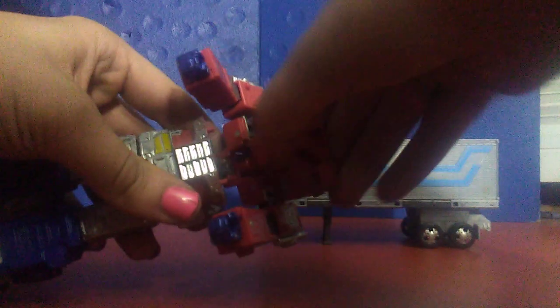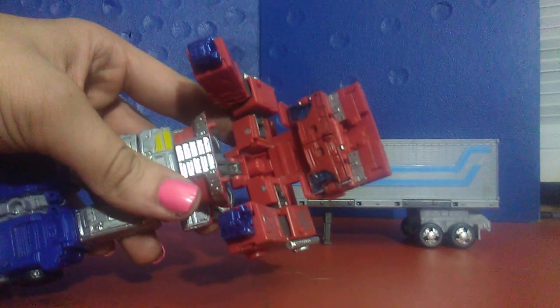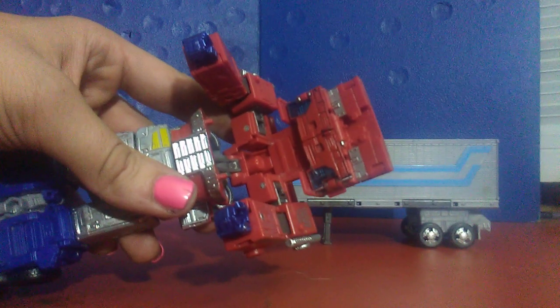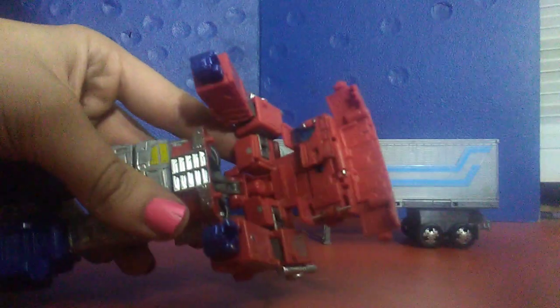But there's become a major issue with this figure. The transformation involves a ton of panels folding into the torso. These panels are too tight when you get the figure in hand. Now as you can see, this panel has entirely broken off.